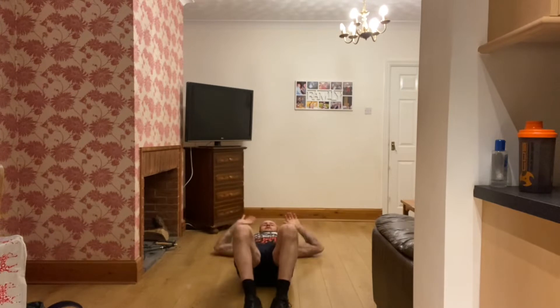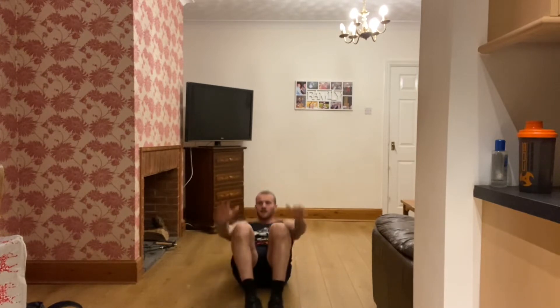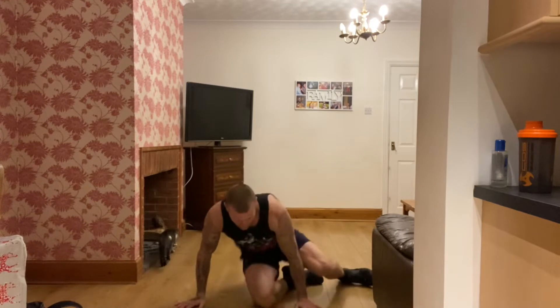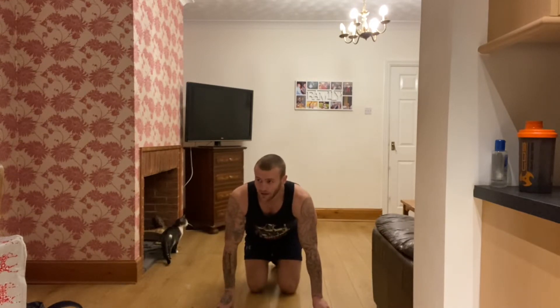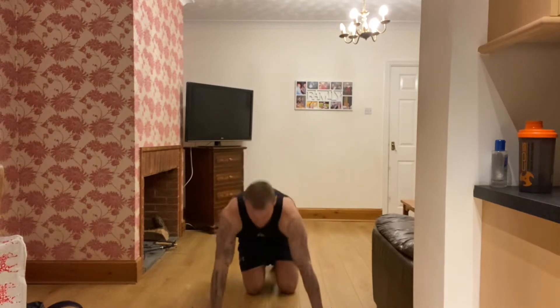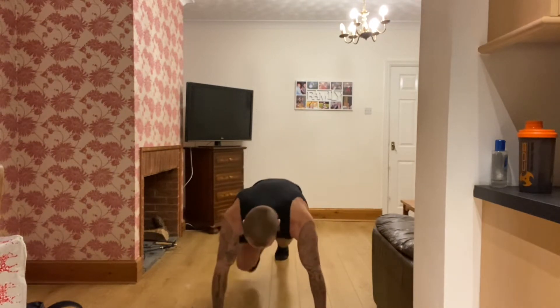10 seconds, good work, keep going. Five seconds — three, two, one. 15 seconds off, and stay down. Next we're going to do some mountain climbers. Five seconds — three, two, one. Press up position, driving your legs up as fast as you can.